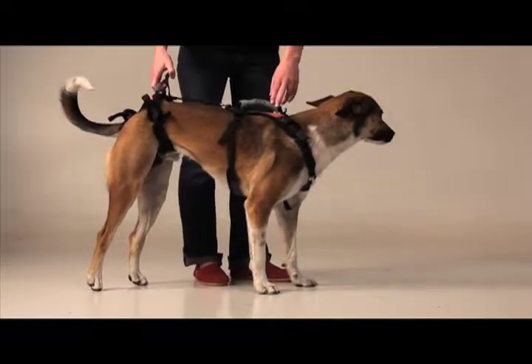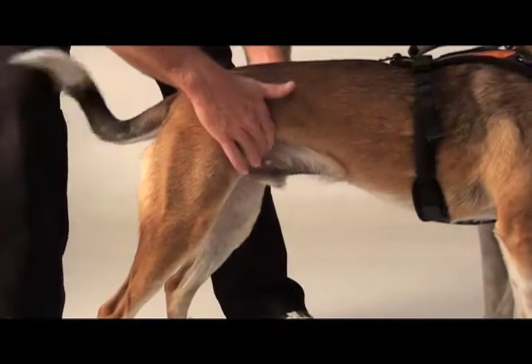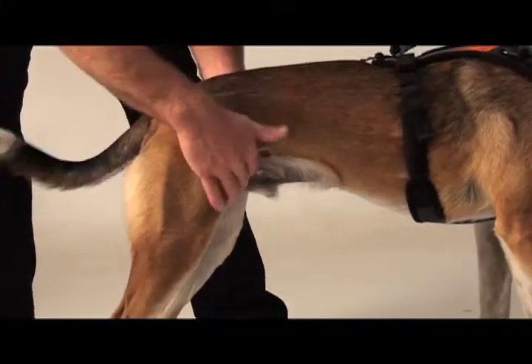Here's a tip when measuring your male dog. First, you need to make sure to measure around the waist, not behind the ribs — in front of the legs, not behind the ribs.